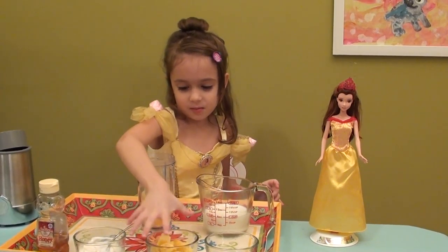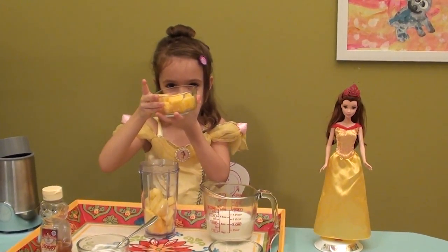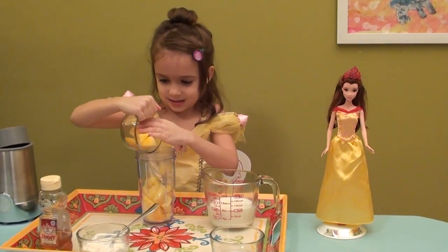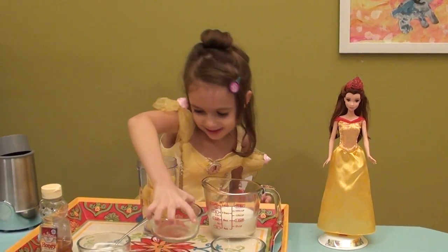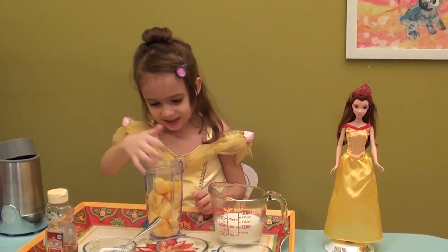And now I am going to put in Belle's most favorite ingredient ever — she really likes it. It looks a little bit full when it is facing on that side.